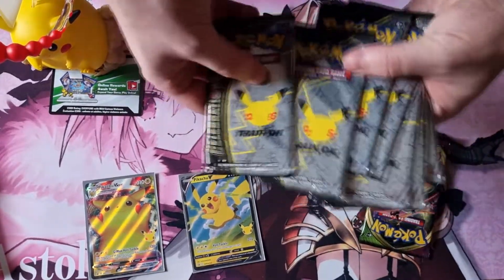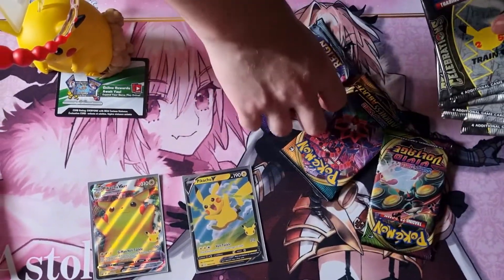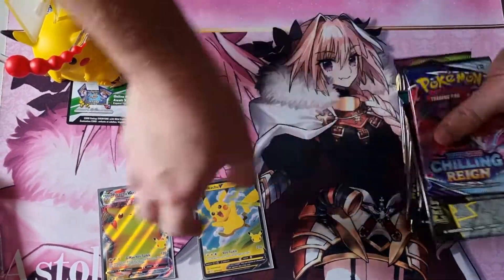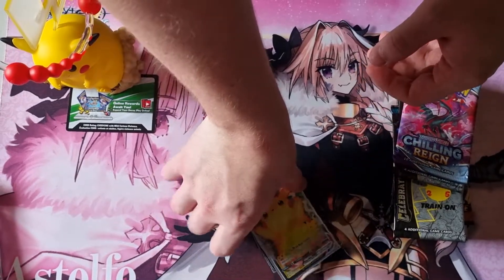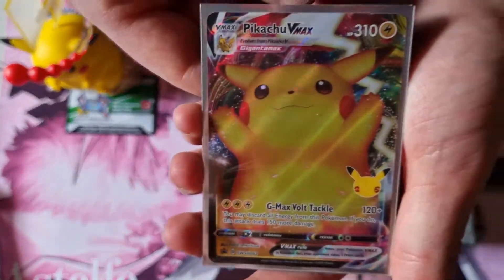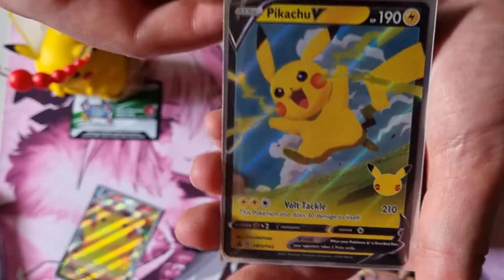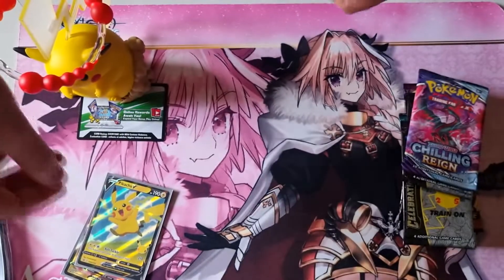Vivid Voltage — four of these. I reckon we're gonna start with the Chilling Rains. We'll chuck Vivid Voltage in, do Darkness Ablaze in the middle. The promos — of course the promos, that's what everyone cares about. There it is, a lovely Pikachu VMAX and matching Pikachu V with Volt Tackle.